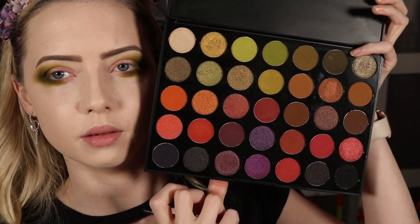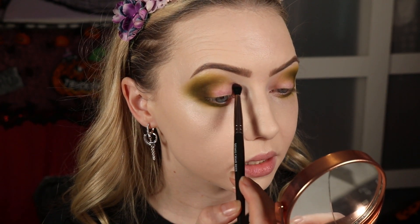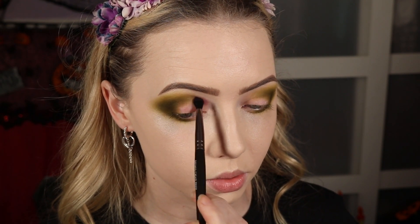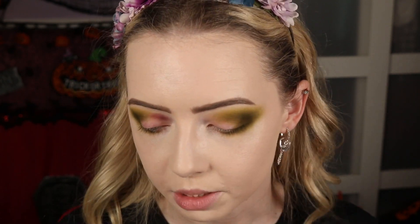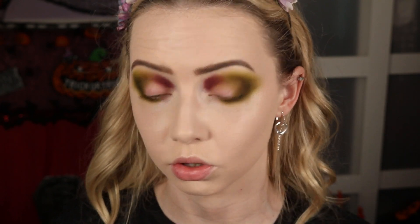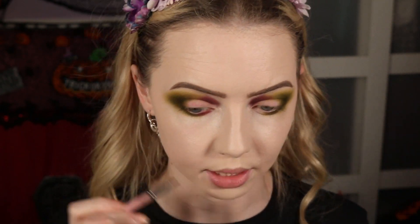We could just slap a shimmer on, fix the blend, and have a beautiful green grungy smoky eye — but we're going to make this weird as per usual. I'm going in with a burgundy shade — the second last row, third one in from the left — on a Makeup Geek Defined Crease brush. Just a small bit at a time, focusing on the inner part of the crease, right beside the green. Don't even try to blend it if you're uncomfortable with the contrast. Then the same shade on the K10 for the inner lower lash line.